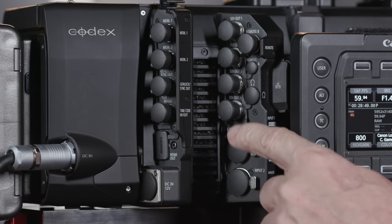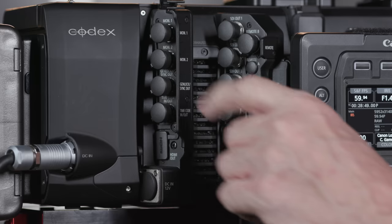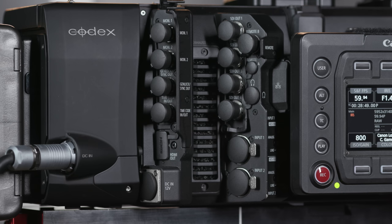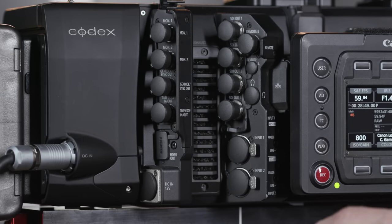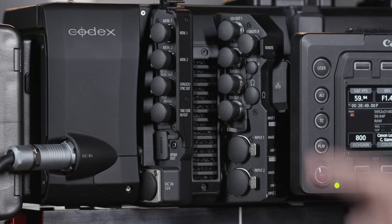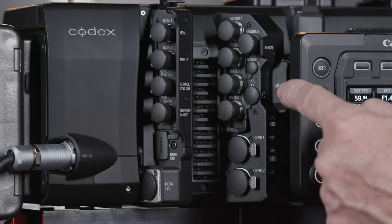The EOS C700 FF has seven video output terminals. There are four 3G-SDI terminals, and their outputs vary according to internal record configurations. Two monitor HD-SDI outputs allow for viewing of on-screen displays. And there's one 4K HDMI output. Here's Genlock and timecode. Two XLR audio inputs. Two remote connections, Remote A and Remote B, for the optional RC-V100, which allows you to control various shooting-related functions from a distance.